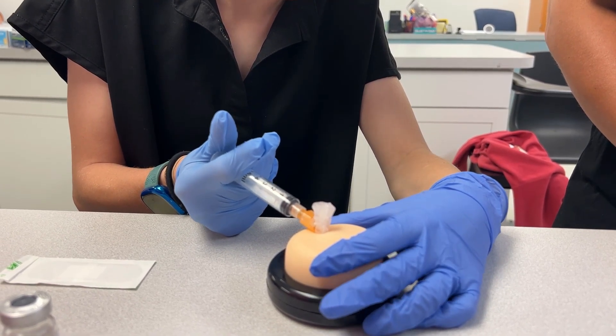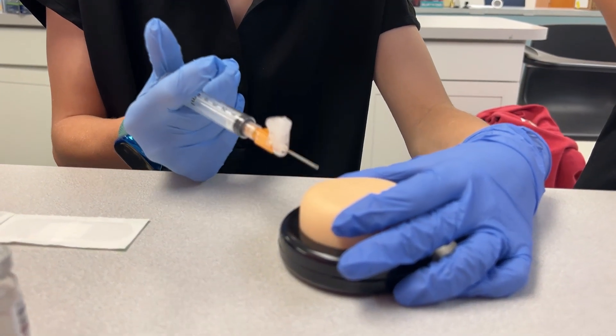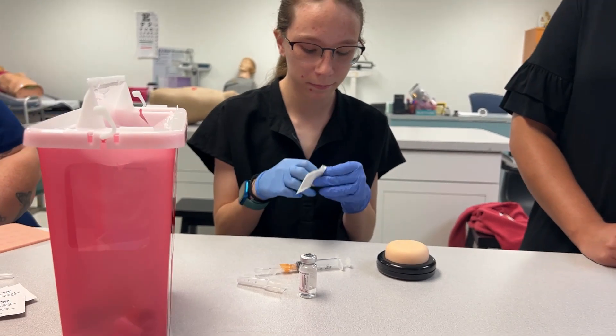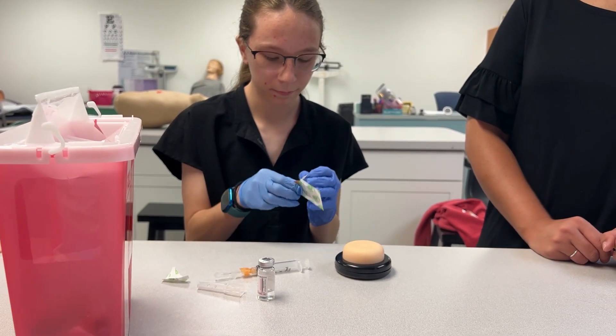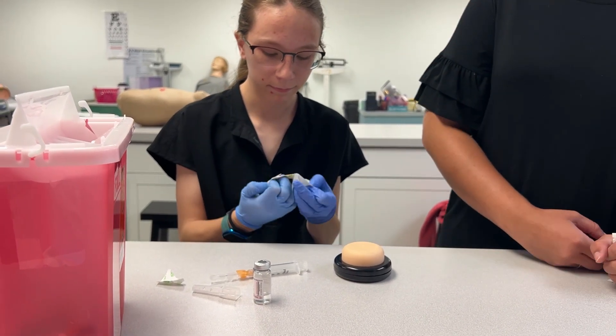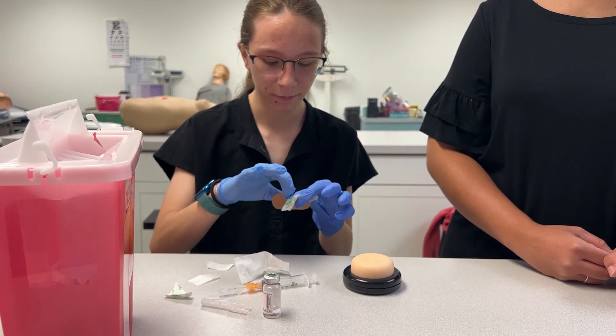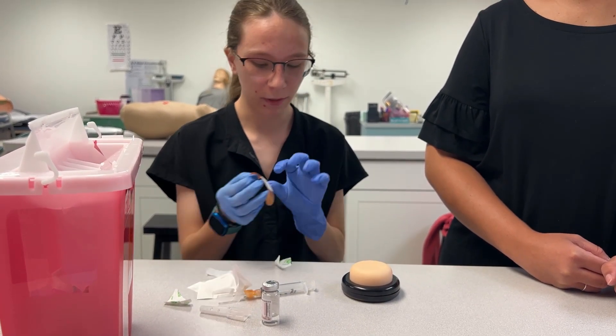Pull straight back out. Good job — activate your safety device and put your band-aid on, and you are good to go. Let me get the band-aid open.